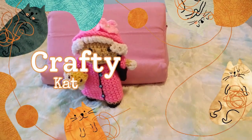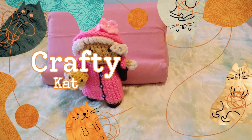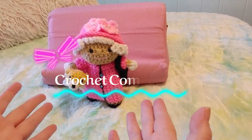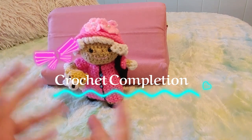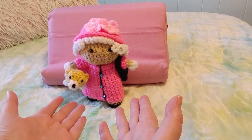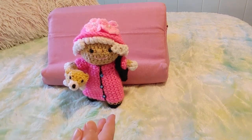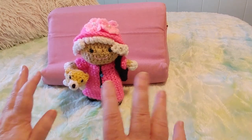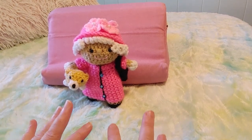Hi guys, this is Crafty Cat, welcome back to my channel and welcome if you're new. We are here with a brand new crochet completion video — it's kind of a completion and review video. I did another Queen Elizabeth II doll and I think she's really really gorgeous. This pattern is a lot smaller than the other pattern I did.